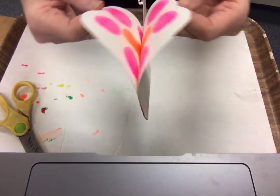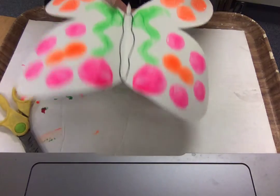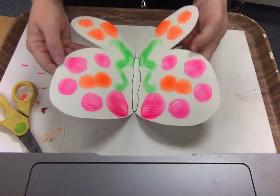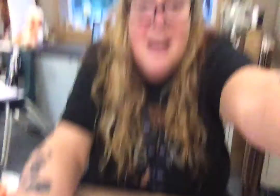And you just open it up and look — I have a symmetrical butterfly! He's gone through his metamorphosis and is now happily living his life. Hey, we did some art! You can be as fancy as you want. If you really want, take a look at butterfly wings — they're gorgeous. Some of them look like stained glass. Actually, I think I may have some like that on the next slide. Have fun and enjoy painting!